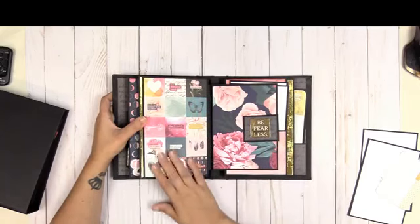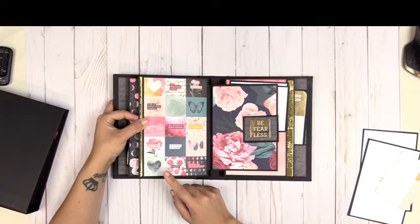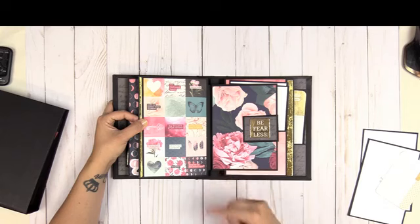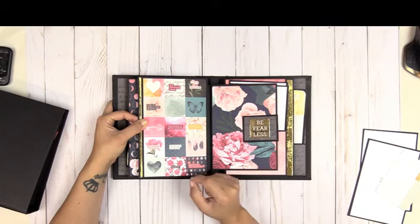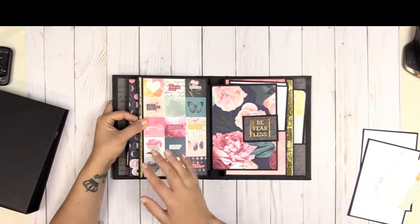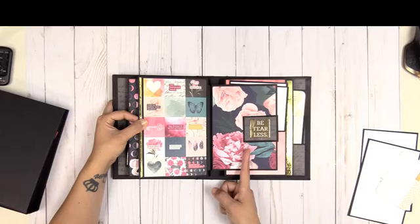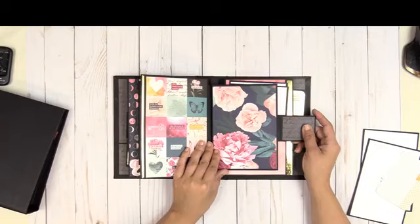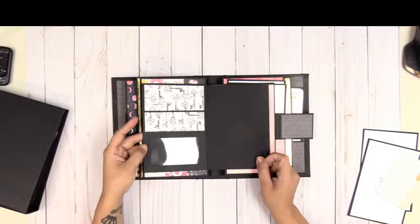Sometimes you just want to enjoy that paper — I put some really nice paper here that you don't necessarily want to cover up with a photo. That's something I like to do with my albums, and you're going to hear me repeat this throughout the Picture-Perfect final reviews: you can get the best of both worlds in terms of enjoying the pretty paper and photos. You don't have to compromise — you can get it all.